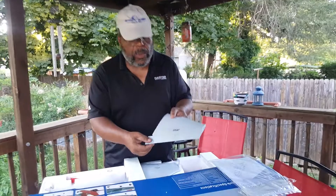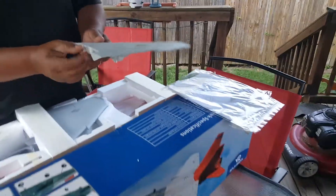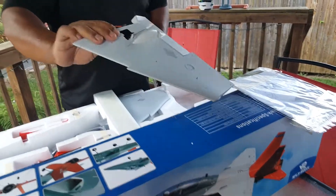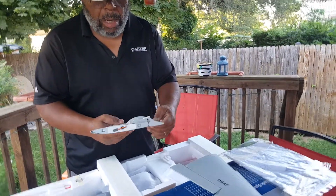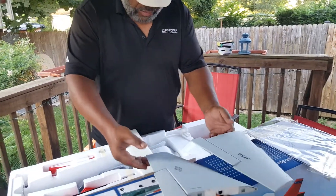Here's one wing — as you can see there's a plug there, really nice. And here's the second wing. Servos are already installed.